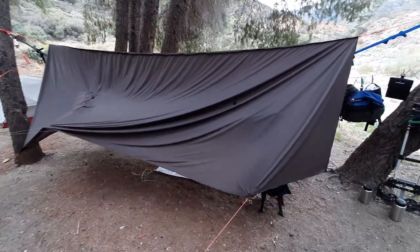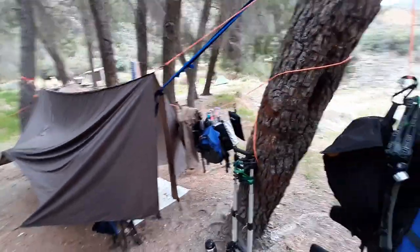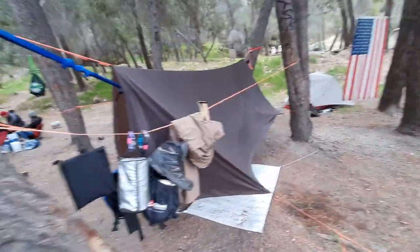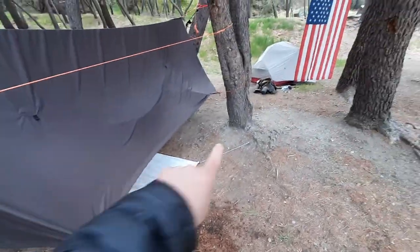What is up YouTubians? Goodwillow here coming at you with another exciting video. Doing another walk around of this Warbonnet Superfly Rain Tarp — you can use it in windy weather, you can use it for snow, you can use it for rainy conditions. Doing a little walk around my campsite, showing you how I staked it down and tied it to a tree over there.